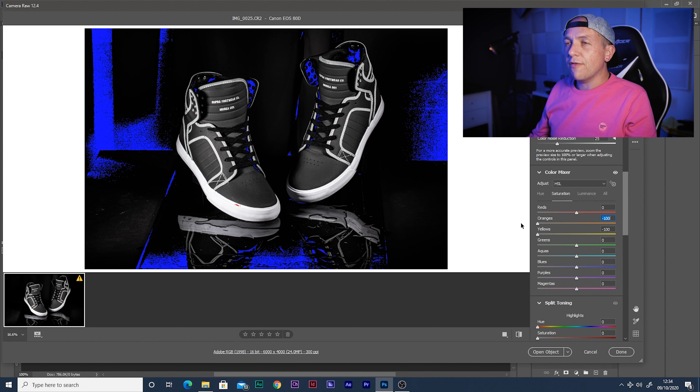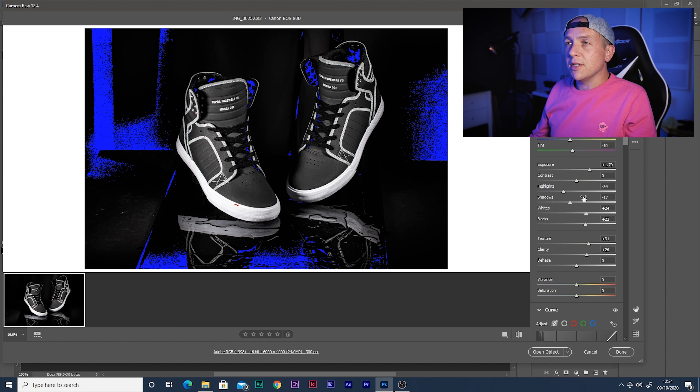We've got photos of the trainers looking cool, sort of dancing in a puddle, and we've got a light painted background. Now it's time to throw this into Photoshop and make something — I think it's going to be kind of special. This is turning out good.